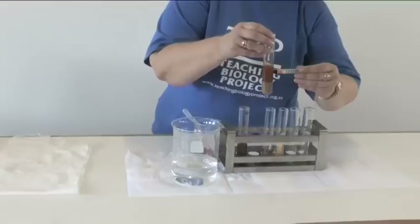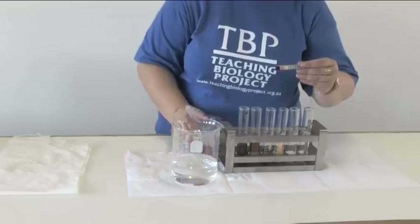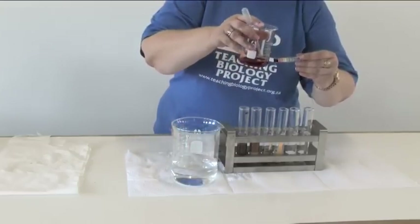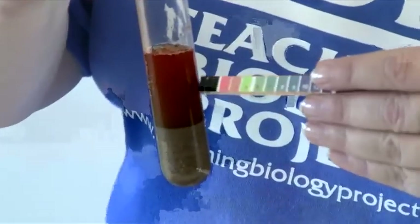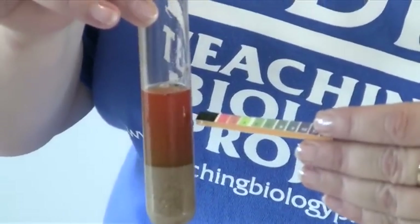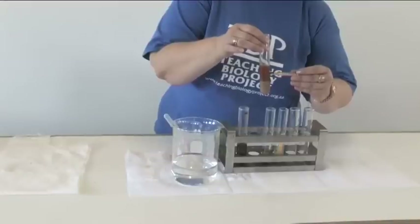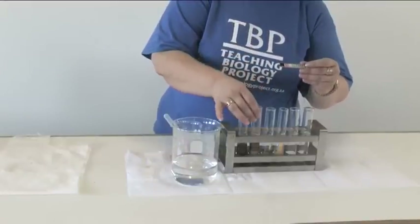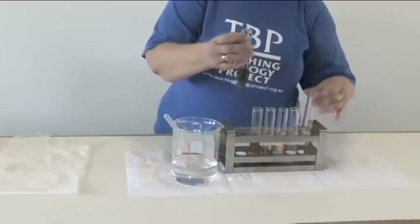There we can see the color change. If we compare this color with the strip and with the original color of the indicator solution, we can see that a change occurred. Looking at the strip, the color seems to indicate that the pH is more or less 3, which means it is an acidic soil.